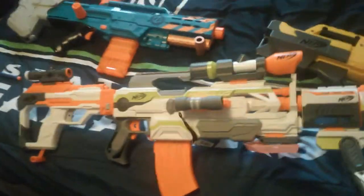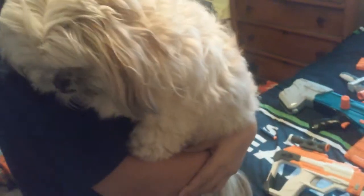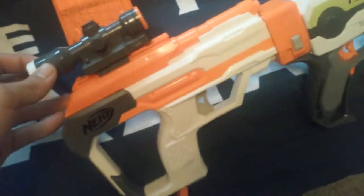Next we have my customized Modulus. It has one stock that works as a gun also — as you can see there's a bullet right there. Then it has a Star Wars Deluxe Blaster scope on the pistol, and then it has the original Modulus scope. It's going out of focus — give it a second. My barrel extension here and another barrel extension to make it look really cool.